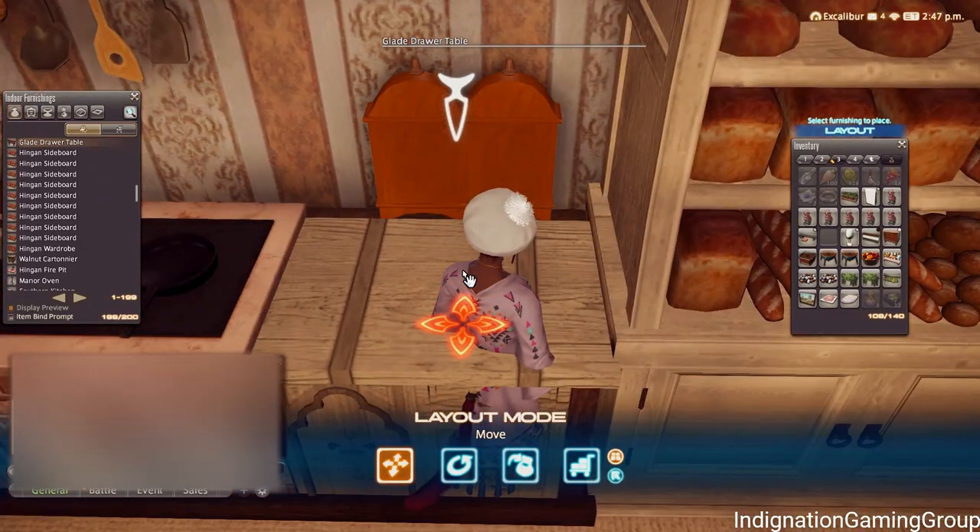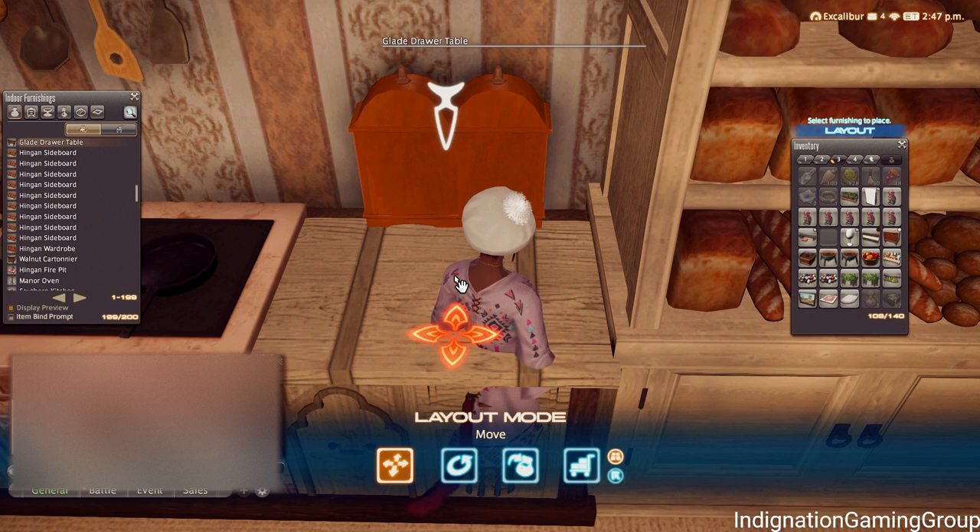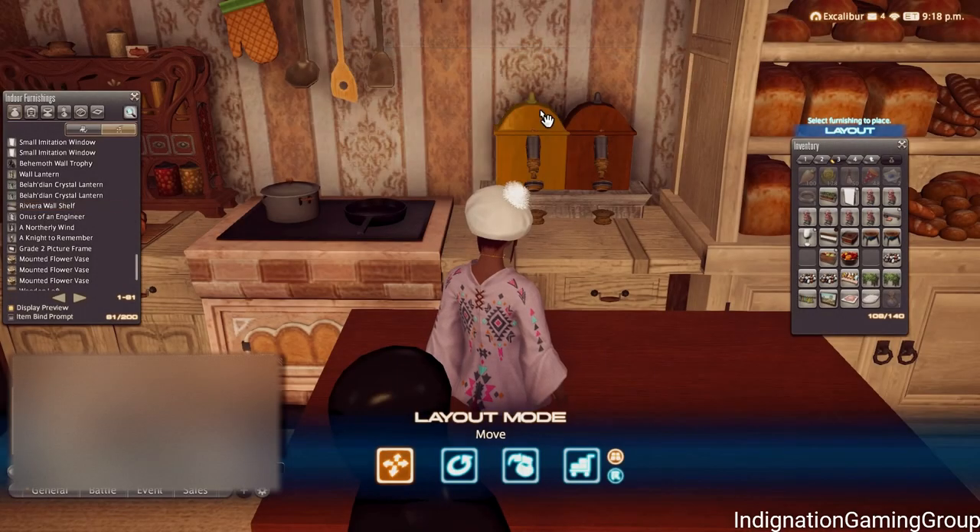To start off, I placed two Glade Bachelors chests on a walnut cartonier with a glass of wine and placed them where I wanted. I then removed the glass of wine using the housing menu and moved the walnut cartonier.